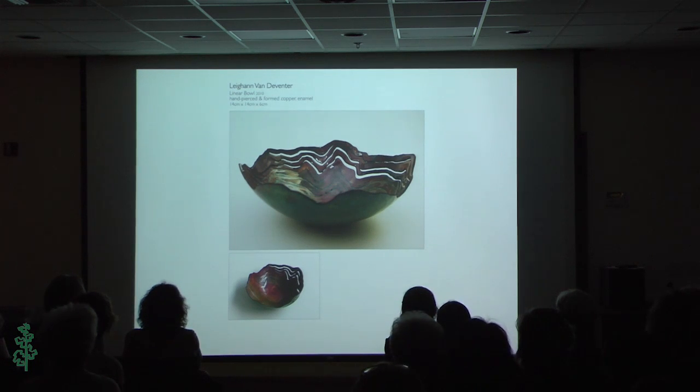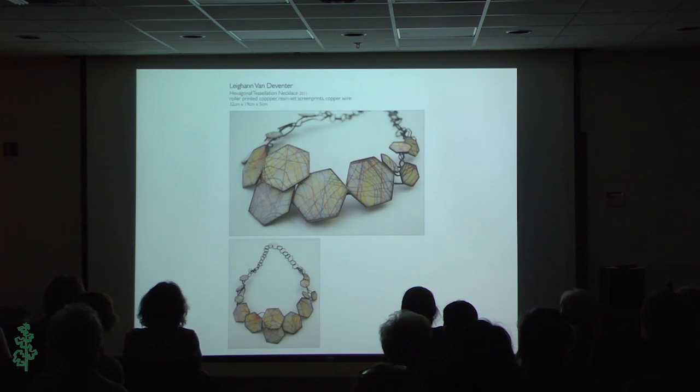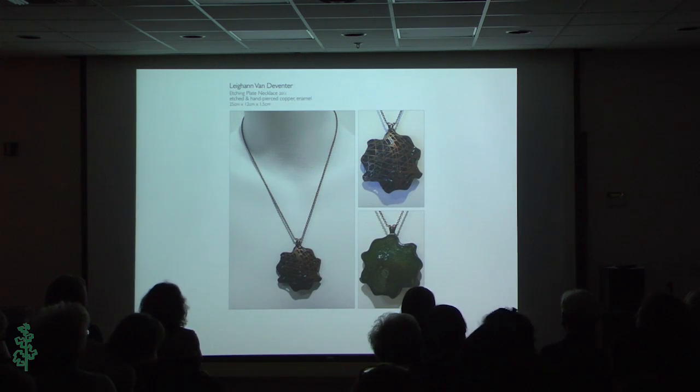This I made in my enameling class — it is a copper bowl that's pierced with enamel. This I made after I graduated when I went to Long Beach City College and took a class. That is copper with some of my silkscreen prints set in resin. And this is one of my pieces from my BFA show — a copper plate I used to make a print with, then cut up, made into a necklace, and enameled.